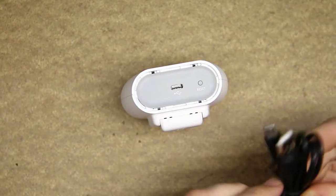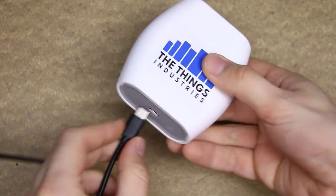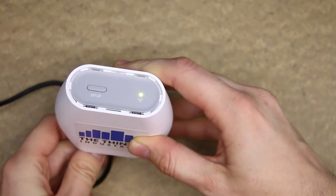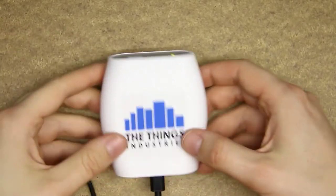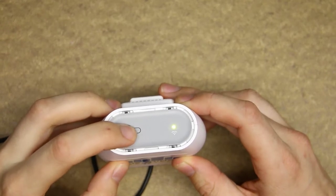The gateway is powered by 5 volts using a USB 3.0 connector. It also seems that it could be powered by 230 volts, but I did not get the 230-volt wall plug adapter — more on that in the teardown later. The gateway connects to the internet with 2.4 GHz Wi-Fi.